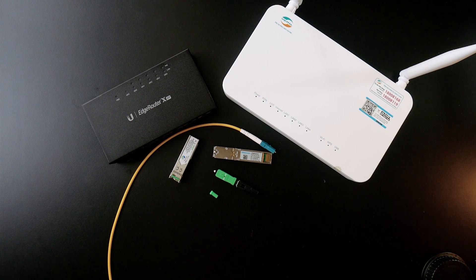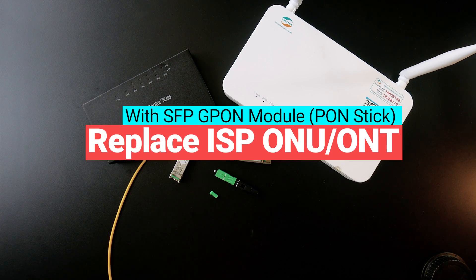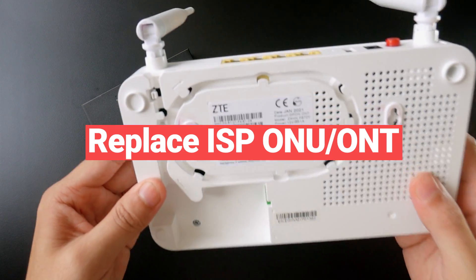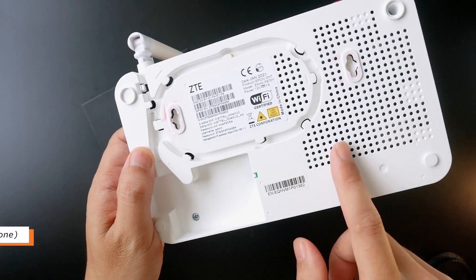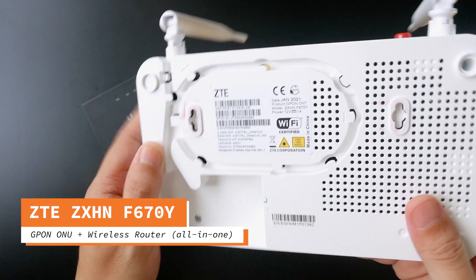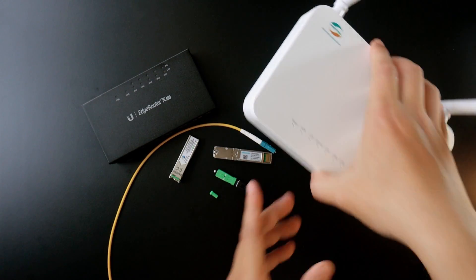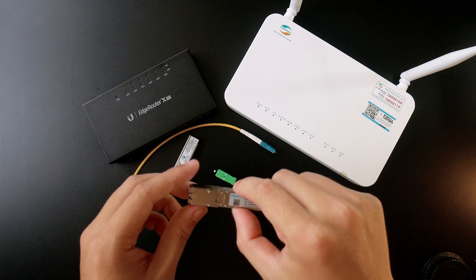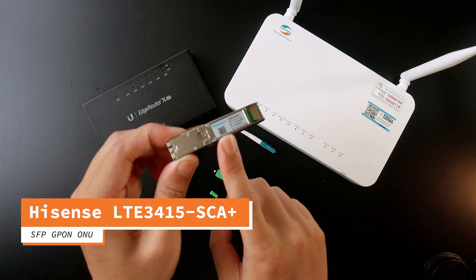Hello everyone and welcome to VanTech Corner. In this video we're going to talk about internet service providers and how to replace the device they provided — for example this is the GPON router from ZTE — with a device of our own, specifically the GPON XLP module.